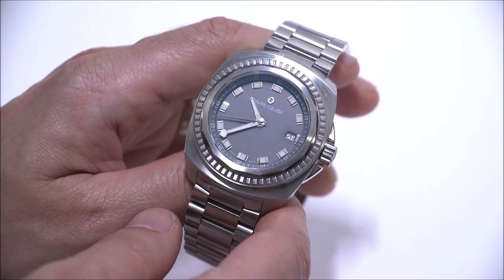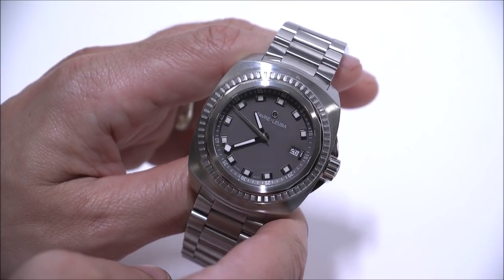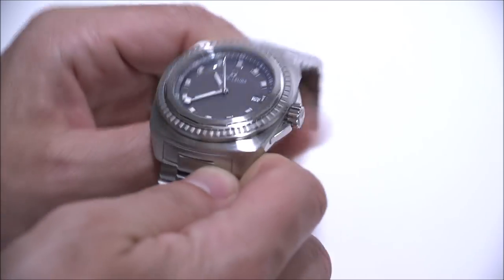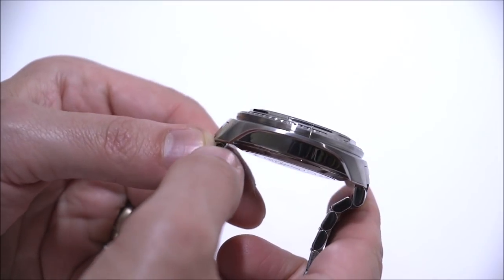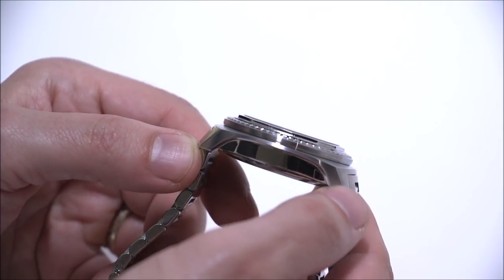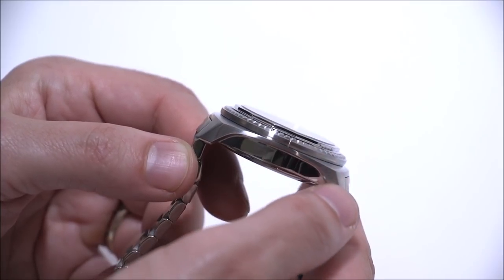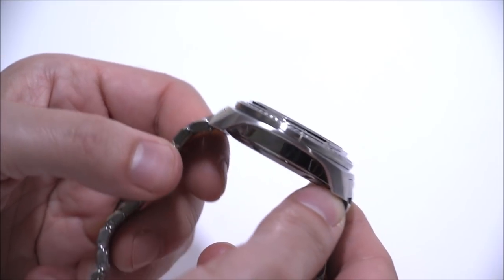Inside the watch is a Swiss ETA 2824-2 automatic movement — nothing special, but definitely a solid Swiss workhorse that everyone likes and is very popular especially in dive-style watches, possibly because of the movement's thickness. If you look at the case detailing, you'll appreciate what they did to make it look thinner: there's an exaggerated lug structure that is brushed, and most of the middle case is polished so your eyes focus on that curved element, making this quite thick watch appear slimmer.